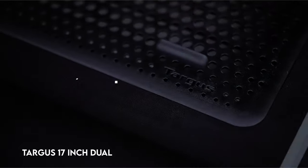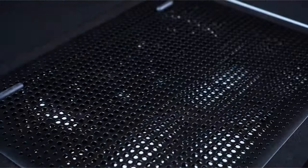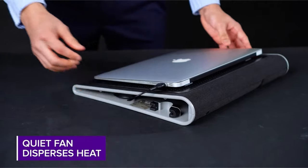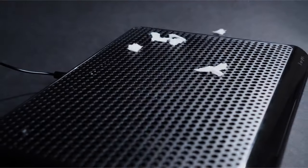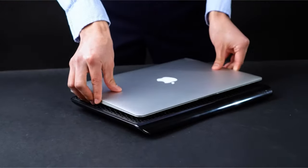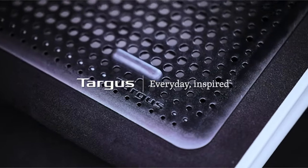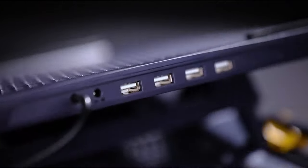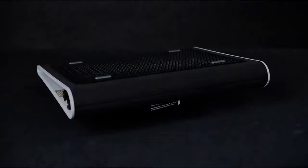At number 3: the Targus 17-Inch Dual Fan Chill Mat. It provides a pleasant and ergonomic workspace that keeps both your laptop and you cool while working. This mat comes with two strong fans powered by a USB-A connection and a built-in USB hub for enhanced connectivity. The bottom is made of soft neoprene for comfortable lap use and has an ergonomic tilt for easy typing. Its open-mesh top design allows for optimum airflow, guaranteeing continuous cooling.